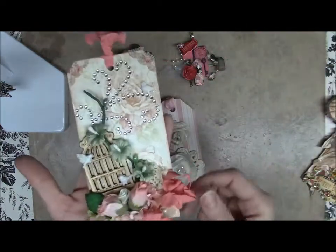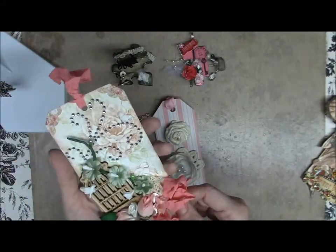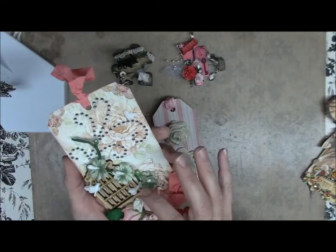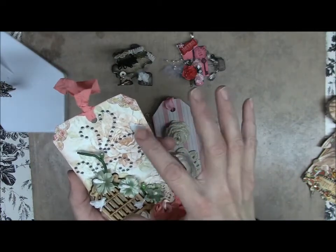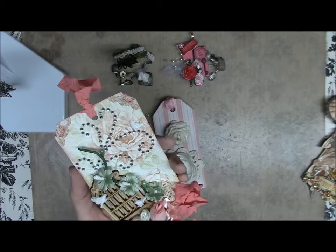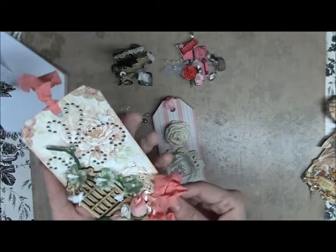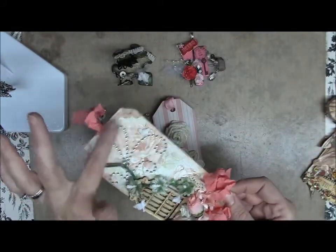Here's my first tag. These are all silk flowers with a wood piece — I think from Michael's — and some resin piece birds, Prima I believe. I just made a stem of flowers, some ribbon, and put some bling on it. Pretty basic.